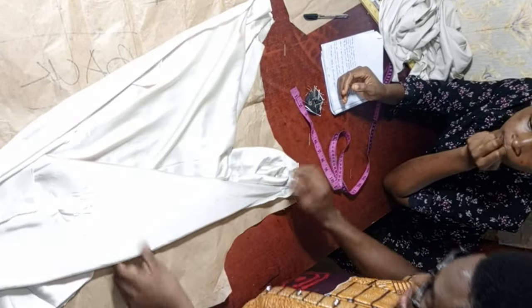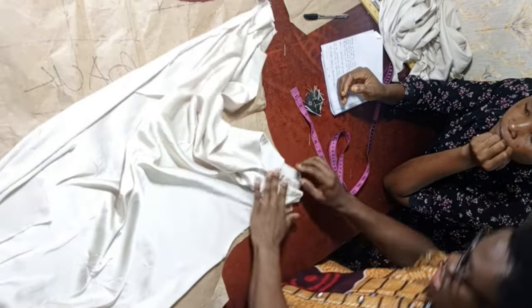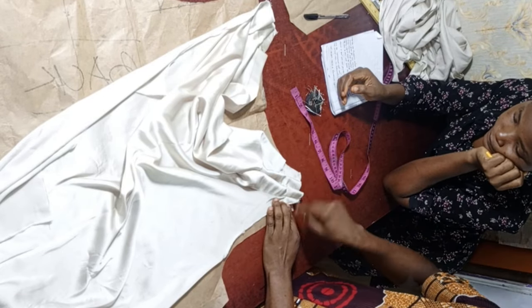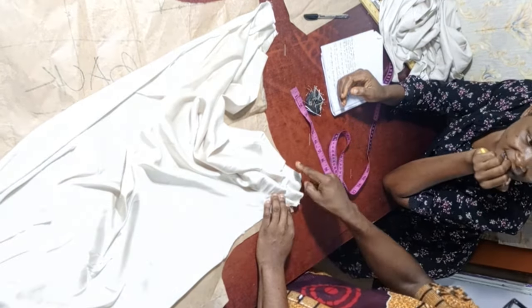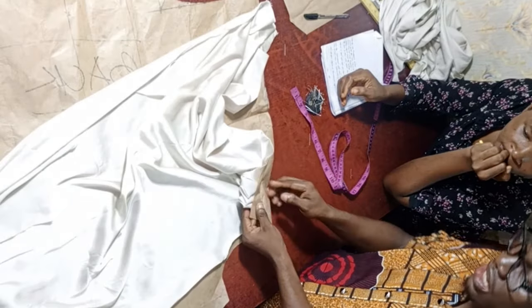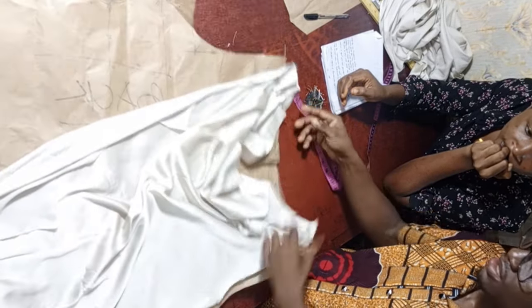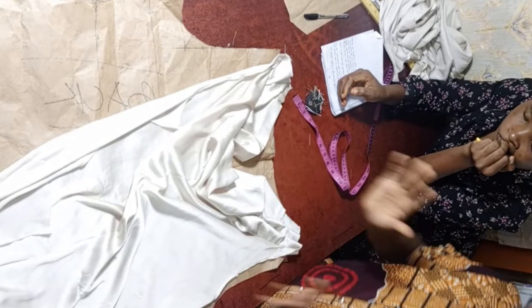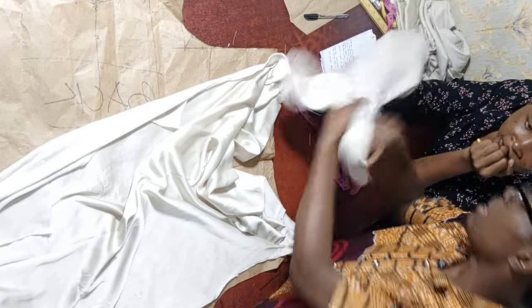Look at it — when you wear it, it's going to come out very well. The next thing is to stitch on top to hold the pleats. Take a stitch and hold it first so as not to make a mistake, then cut off the excess. The final thing is to take it and fix it at the back part of the dress.